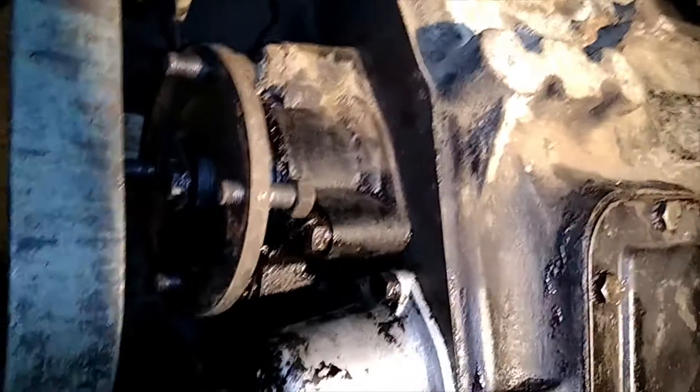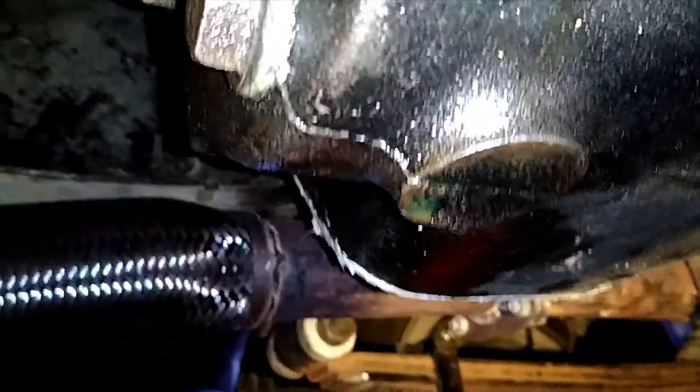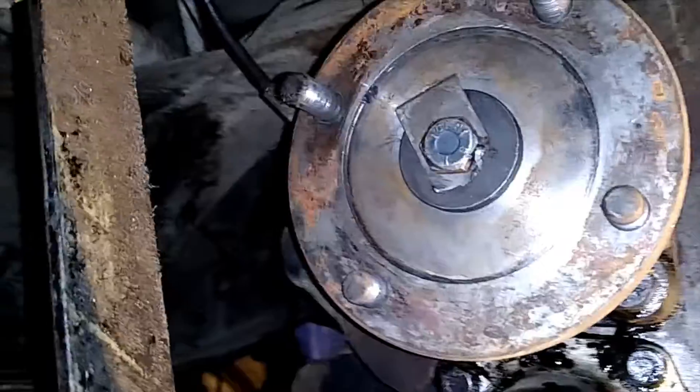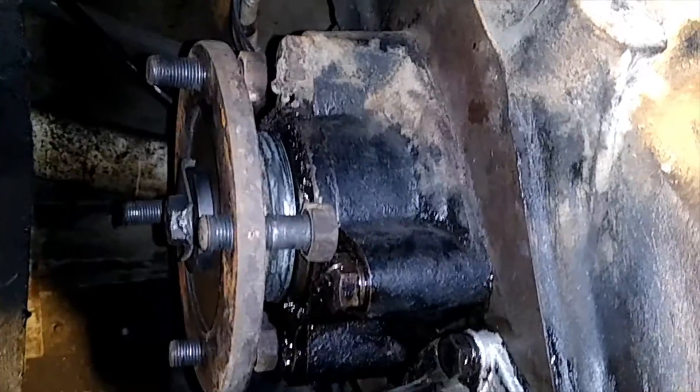The Turner 300 gearbox has a slightly leaky output seal which dribbles down the back and eventually drops off onto the ground. Being a British vehicle it's probably quite acceptable, but since I'm here and I don't have a drive shaft in at the moment, or any drive shaft at all for the whole length, I thought I'd have a look at the seal in it. So I'll pull it apart and we'll have a look.